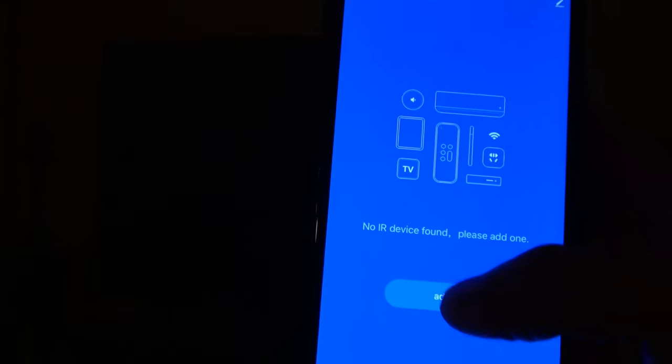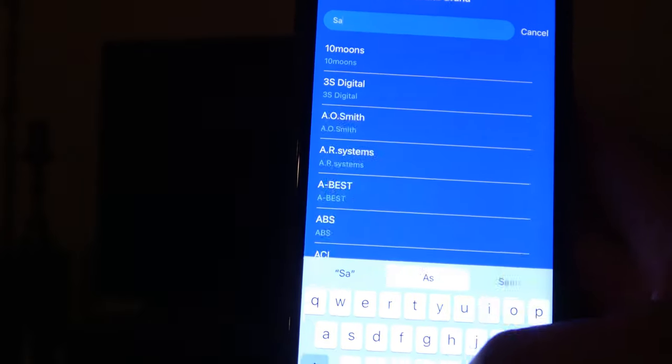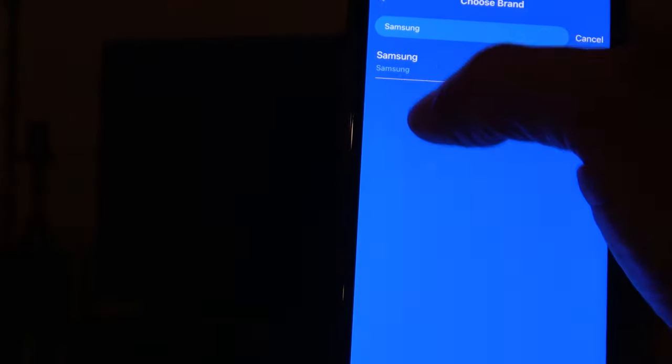You can rename the device if you would like. Now we can start to add devices to the remote. Make sure the unit is in the same room and near the devices. Select Add, then select the device. In my case, I selected TV and entered the brand.